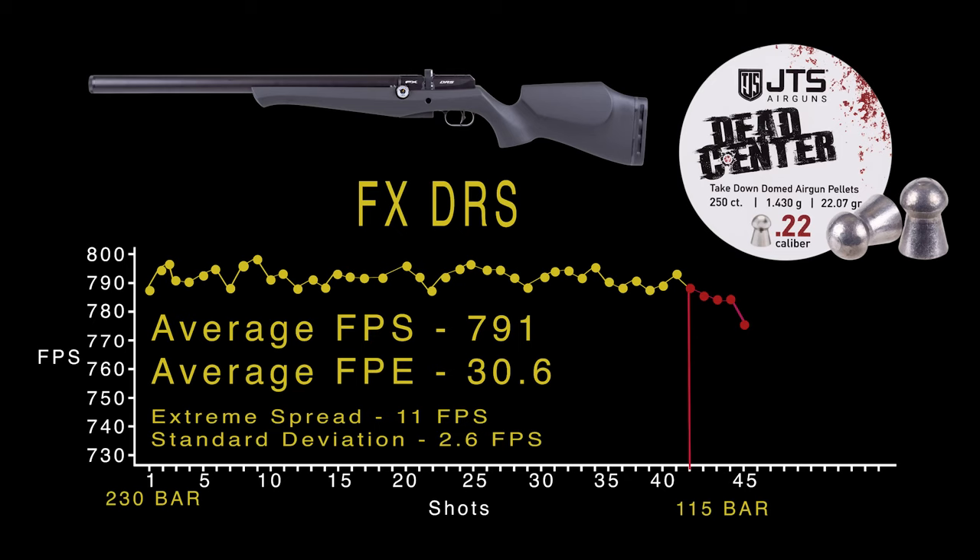With those JTS 22-grain pellets, you're looking at about 42 shots from a 230-bar fill down to about 115 bar, which is where we fell off the regulator — so the reg is set at about 115 bar. Your average velocity over those 42 shots is 791 feet per second, with a standard deviation of just 2.6 feet per second and an extreme spread of 11 feet per second. It is certainly fair to say that this AMP Mark II regulator is doing its job and doing it very well. That 791 average equates to about 30.6 foot-pounds of energy — plenty of pop for small game, and you could probably reach out a little further than 45 yards on small game with that kind of energy. All around great stuff from the DRS.